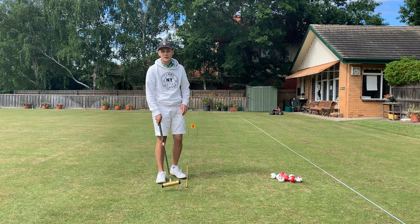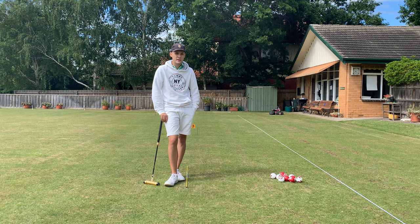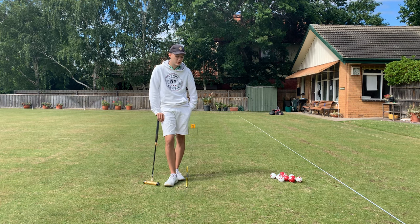Hi there everyone, it's Anthony from the Gateball Refereeing channel. Today we're going to be discussing probably one of the most important things in gateball, and that's aiming or target line identification.